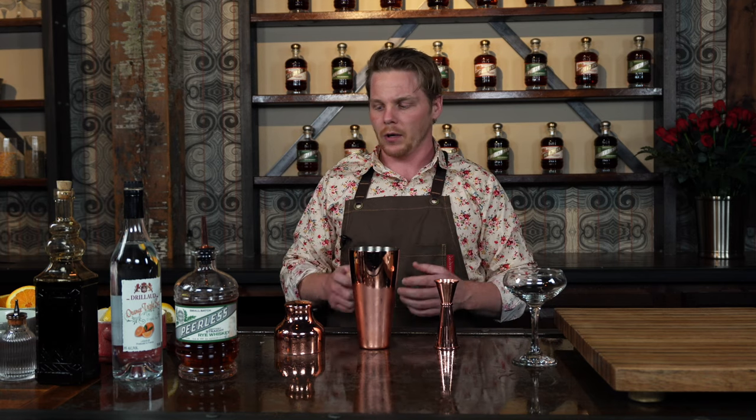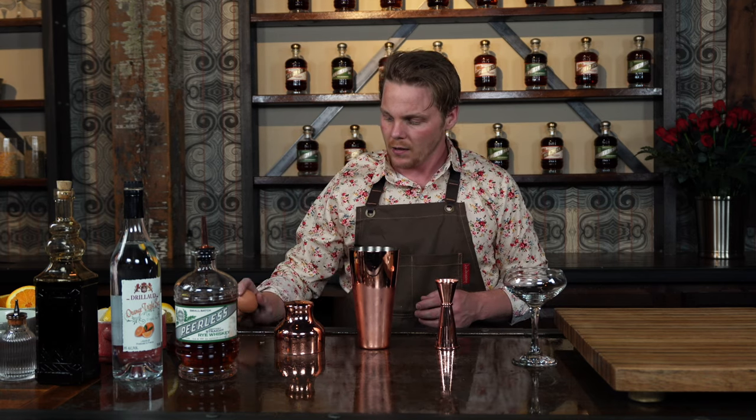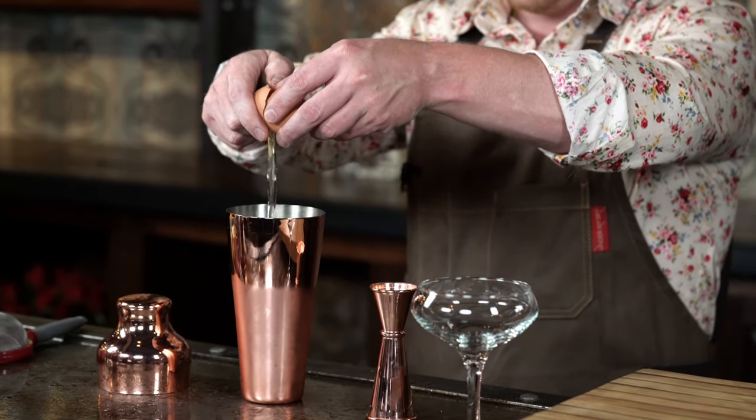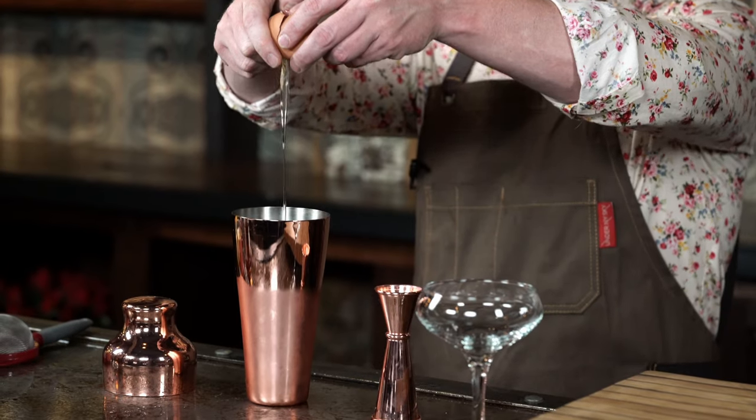Now the final ingredient we're going to add in is an egg white. Now this is very important — you don't want to get any of the yolk or anything in there. So you're just going to take your egg, you're going to crack it there, just a little bit of that egg white in there — you can see it falling down in there.